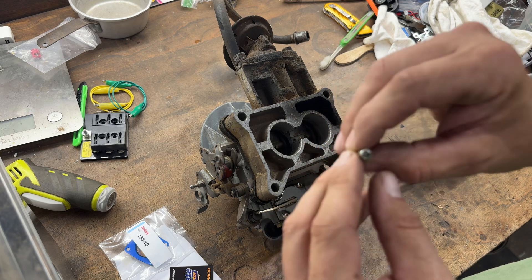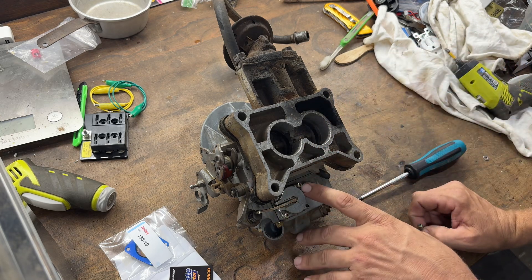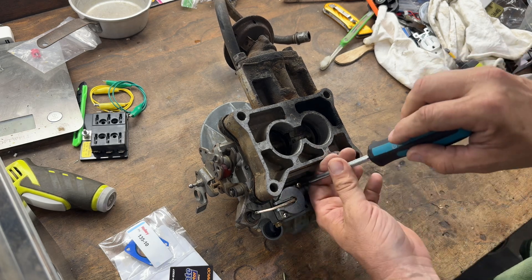Normally a JIS screw has a little dot on it, but this one looks like it might. That's just somebody's been here before me and boogered them up, probably.